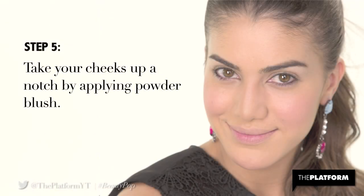Step 5. Take your cheeks up a notch by applying powder blush. This is Too Faced Sweethearts Perfect Flush blush.